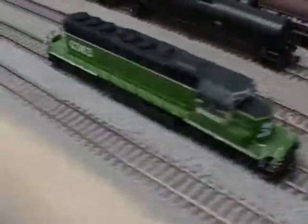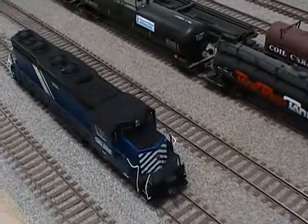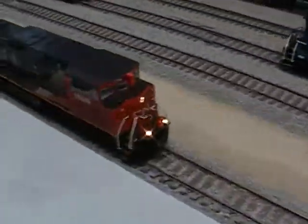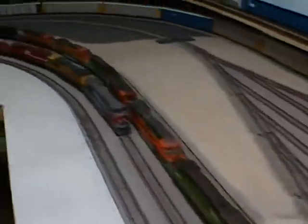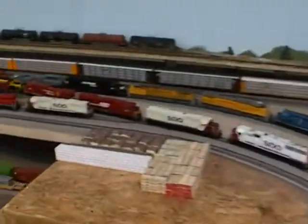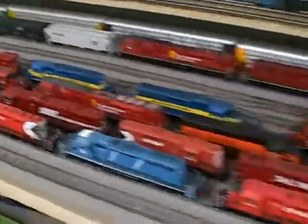Number 465, number 363 — that's a Cotto loco. I just made it look the way it did the last time it was on the railroad. Number 5544. This is a cut-down Atlas — cut the nose on that one. There's 2502, and here's a custom P2K number 65.